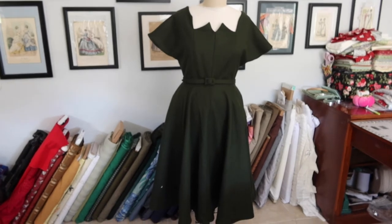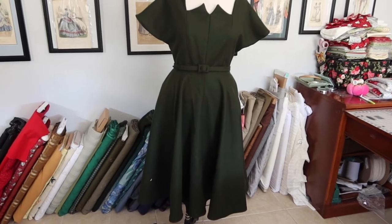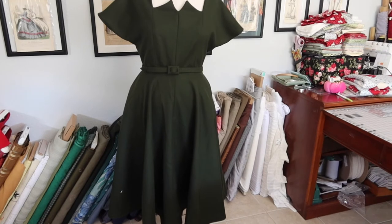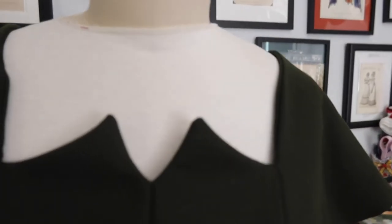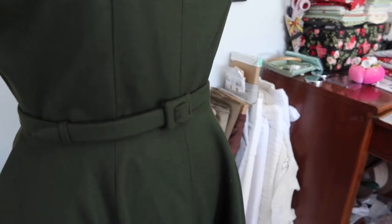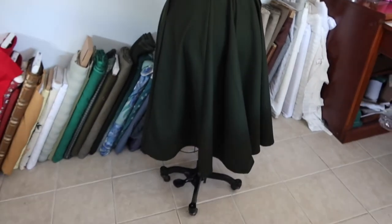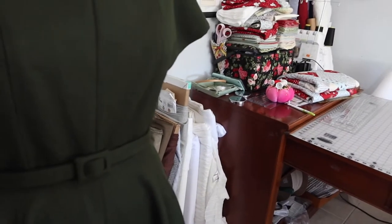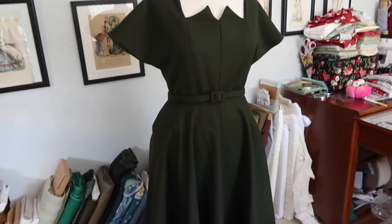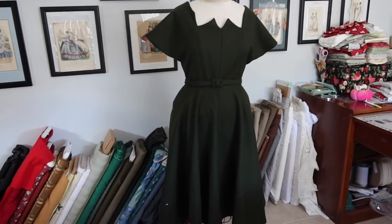After a couple of days, the remake of the 1953 admiral dress is done. The collar points look much sharper than on the original version. It has a covered belt, a fully hemmed skirt, pockets, and a center back zip. Being 100% wool, a slip will need to be worn underneath. Another garment checked off the list.